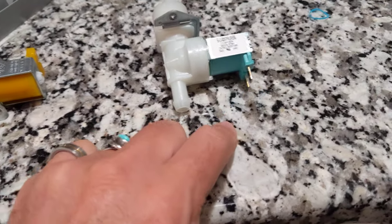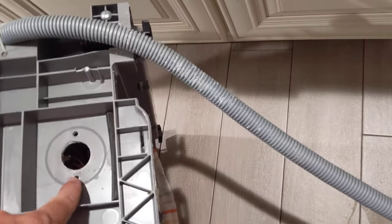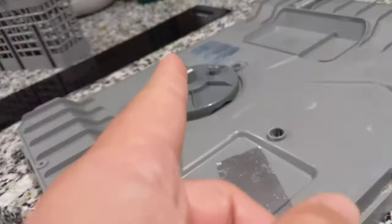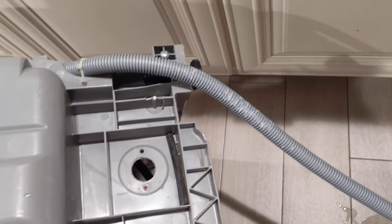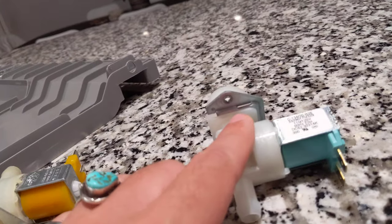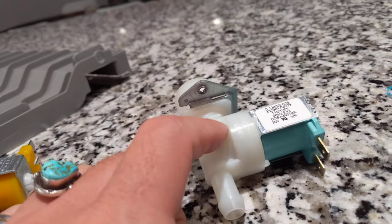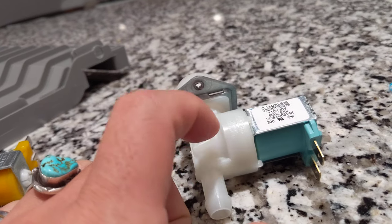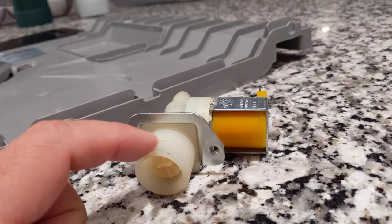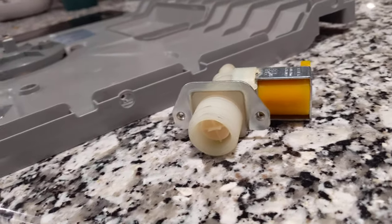Now put the new inlet valve back in, hook the hose back up, plug in those two wire connectors, and put the screws in to mount it. Hook the water supply line back up, lay the dishwasher flat, and run it to see if it's still leaking. If it's still leaking, it probably won't be from this since it's brand new. If it doesn't work, you'll get a warning or no hot water — some sign. You can always buy the exact same one for sixty dollars.